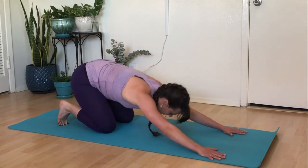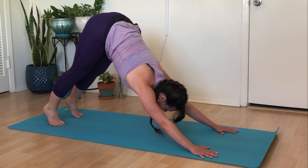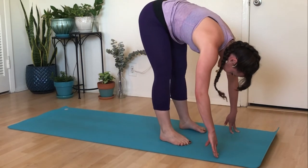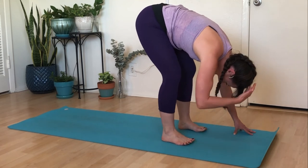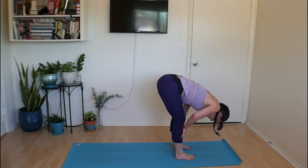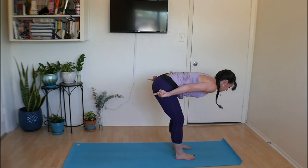Press all the way back to downward facing dog — come up through a tabletop or child's pose, all options are welcome. Hips lift high, spine is long, you can always bend the knees. Look to the top of the mat; exhale and walk forward with tiny little steps all the way to the top, finding a forward fold. Feet together or hip distance apart, knees soft, top of the head reaching for the floor. Take a full deep inhale, big sigh out. Then hands to the tops of your shins — press into your legs as you reach your head forward, hips reaching back.